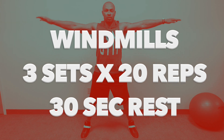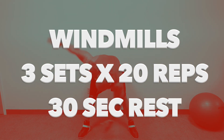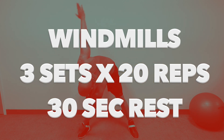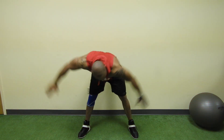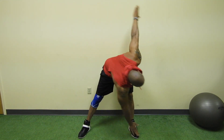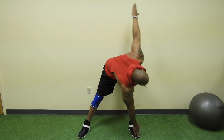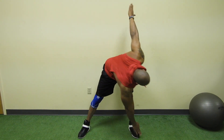The next exercise is the windmill. You will do three sets of 20 reps with a 30-second rest period in between each set. The windmill is a great exercise for strength and flexibility of the midsection and lower back, as well as shoulder stability. It can be done with a kettlebell, dumbbell, or for greater challenge, a barbell. There are several variations of the windmill.